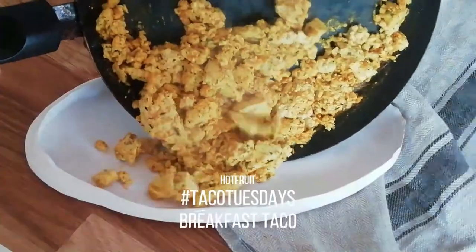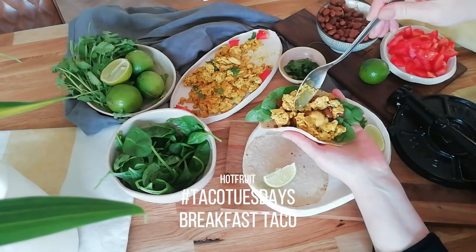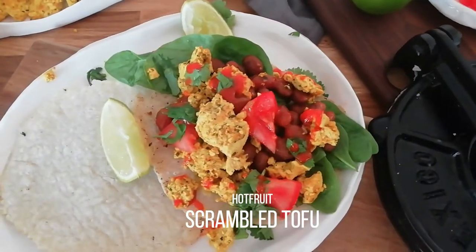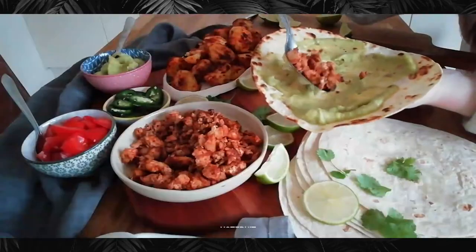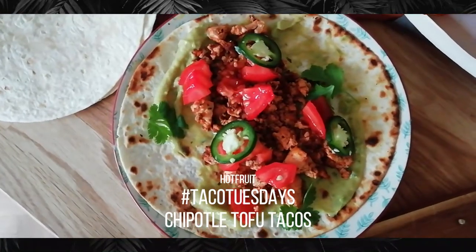Tofu is a funny one. I think I was about six months into my plant-based diet before I even bought tofu. I didn't know how to prepare it or cook it, it didn't really taste like anything, and I wasn't a big fan for a long time. But as time went on and I bought it and cooked it over and over, looking up different recipes, it's like any new ingredient — you'll find a way that you love to enjoy it, and then that's how you use it.